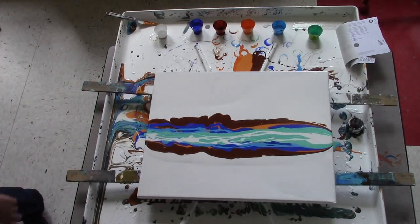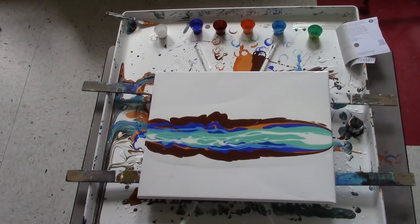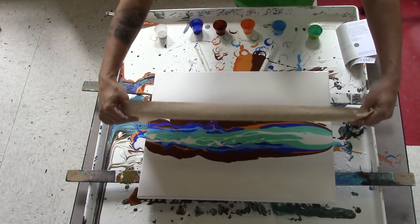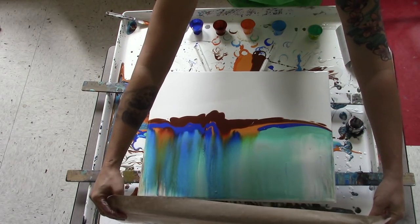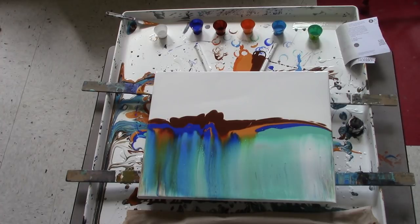Off camera I have a piece of paper towel that I am squirting with some water. We're going to swipe up, and I'm going to get a separate one for swiping down just to be on the safe side — I don't want random drips and stuff.